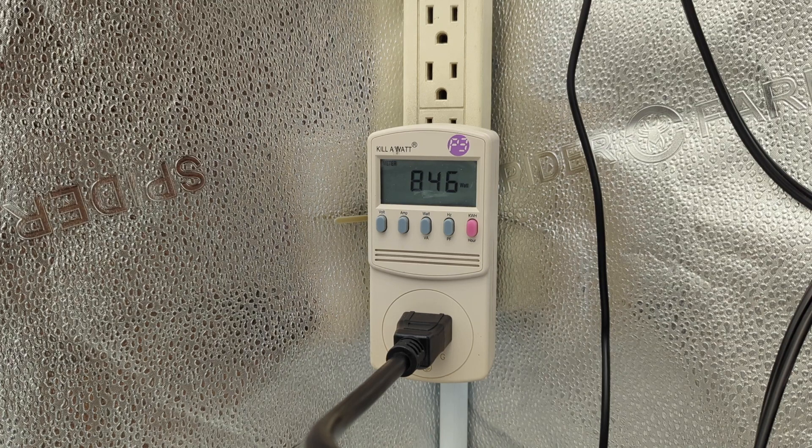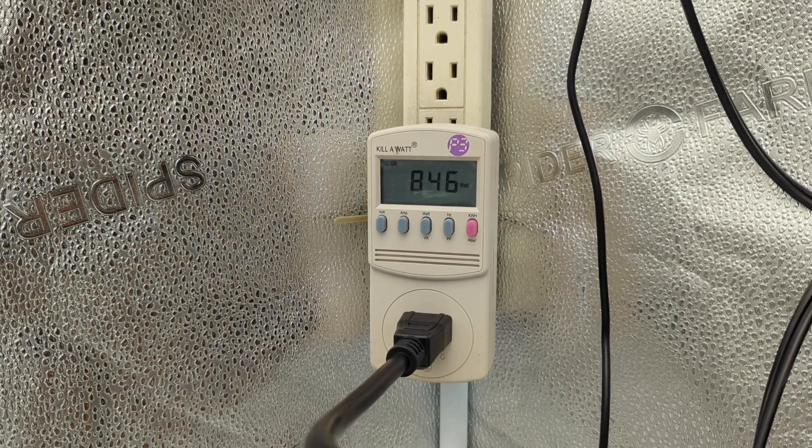So there you have it — from minimum to 10%, all the way to 100% in 10% increments. That is exactly how much energy a Spider Farmer G8600 LED light fixture pulls.